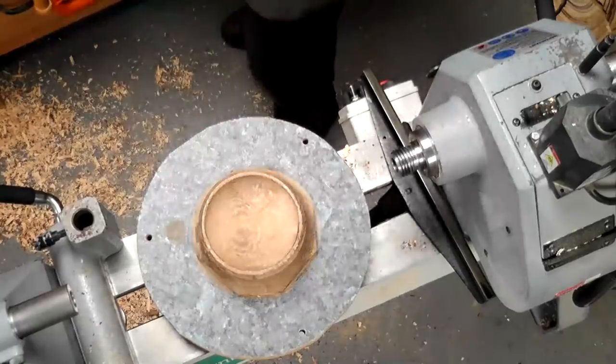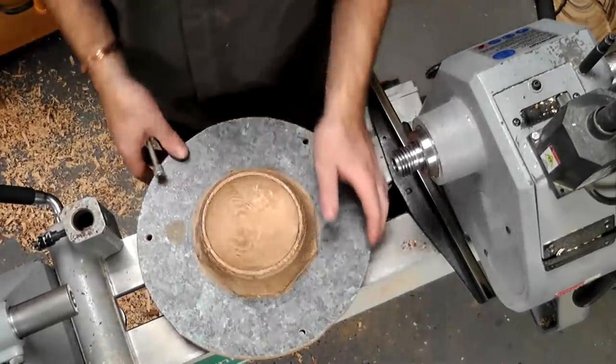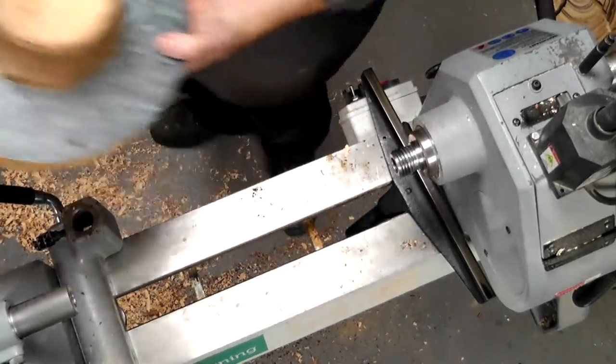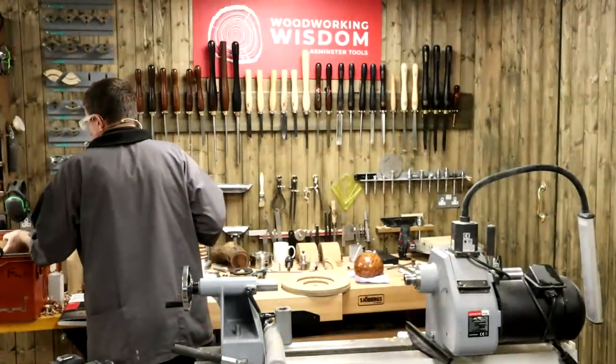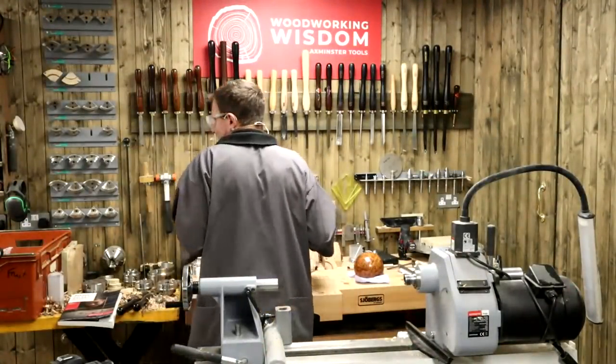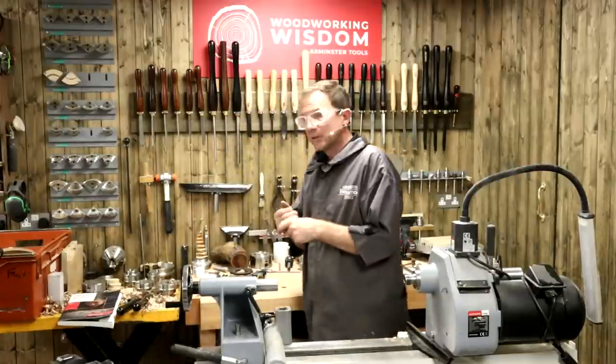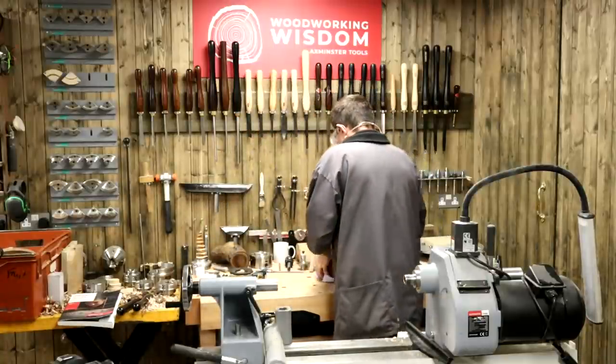This donut chuck - I bet it's 20 to 25 years old. Gets used occasionally, stored when I need it - it's indispensable. Quick and easy ways of solving problems that I can't do with some of the other stuff. So we've done our donut chuck.